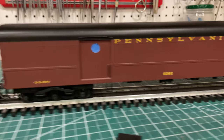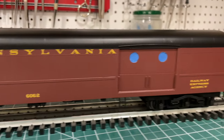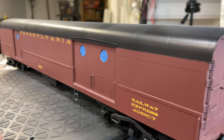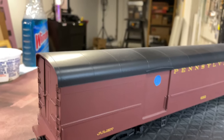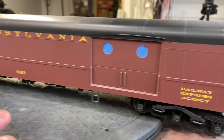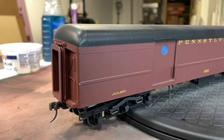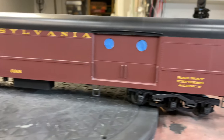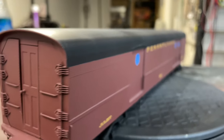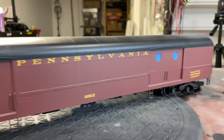I think we're almost ready to give this a little Windex job and prep it for some weathering. I have a dust coat of dull coat on now, and I'm going to do a little bit of wash here and there using acrylics. See my really bad masking job — let's get to it.